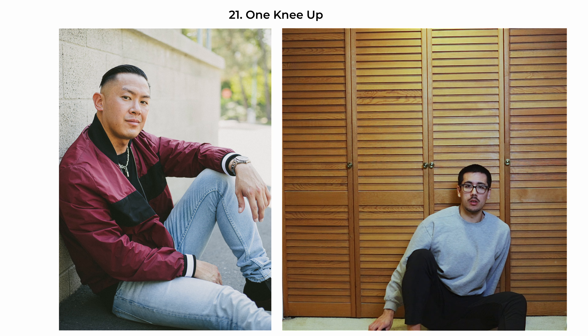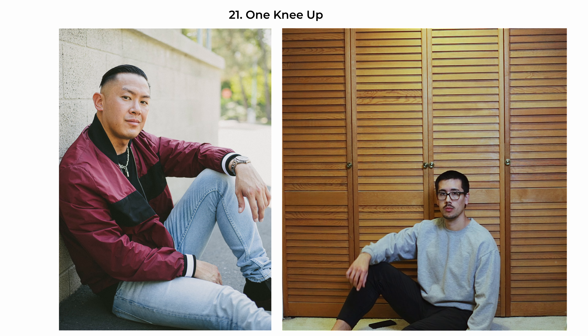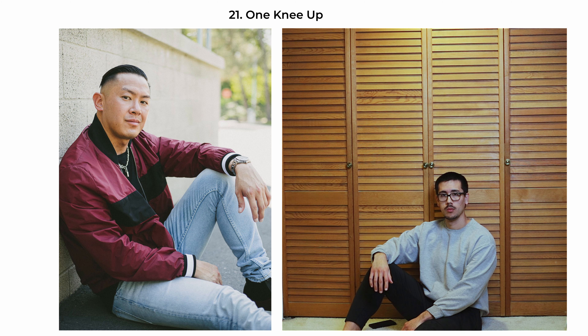The one-knee-up pose is casual and grounded. The subject is sitting with one knee raised and their arm resting on it, creating a triangular shape that draws the eye. This relaxed position is balanced by the other leg extended slightly, adding a sense of laid-back ease. The subject is also 90 degrees from the camera. This pose is often used to portray a subject in a casual, reflective state and works well in outdoor or lifestyle photography.